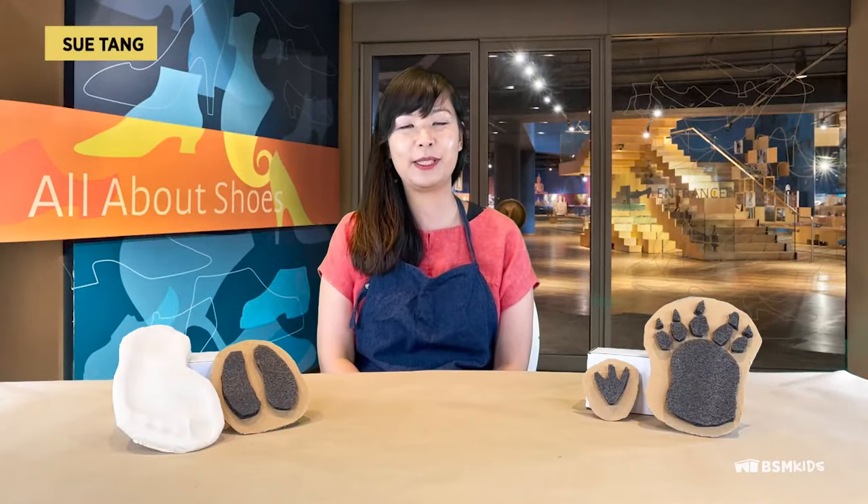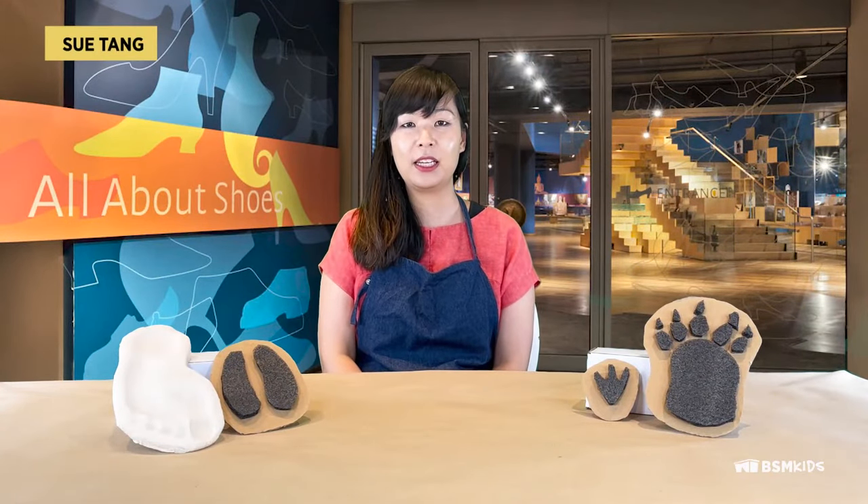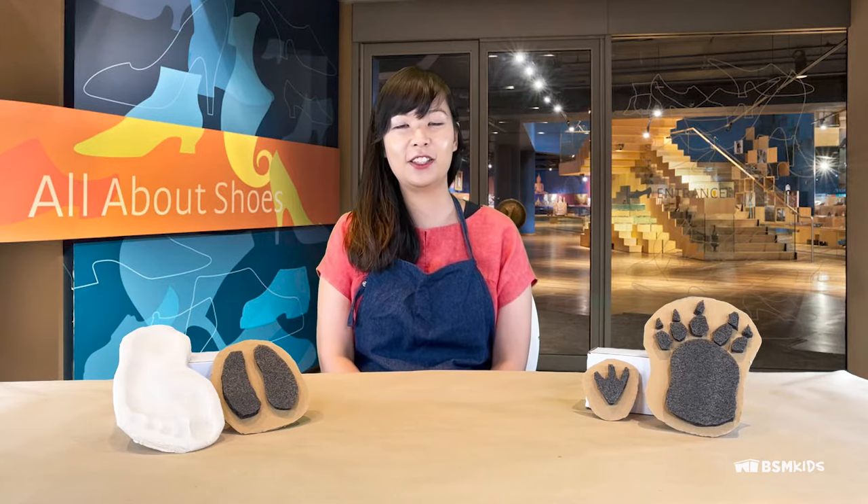Hello, welcome to Bata Shoe Museum's Camp in a Shoe Box. My name is Sue. Today you will be exploring footprints in two ways: one as a stamp and the other in clay. These activities are inspired by the current collection titled All About Shoes. Please come by to see the collection.